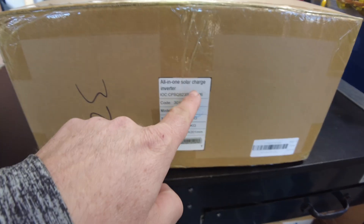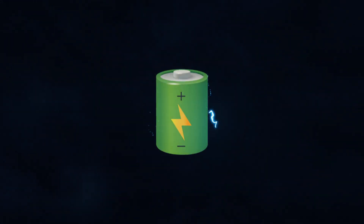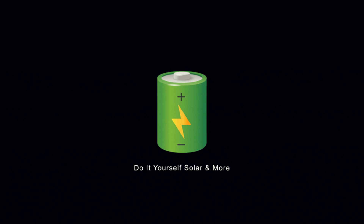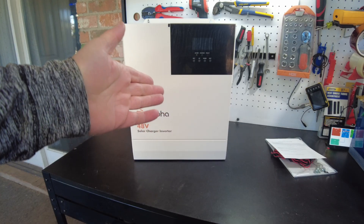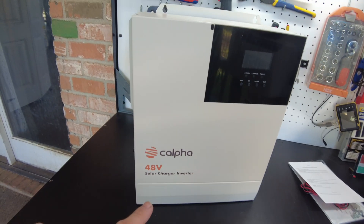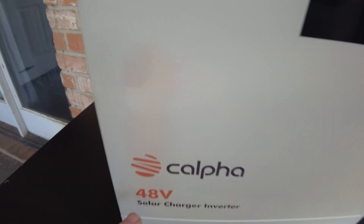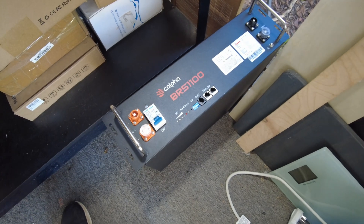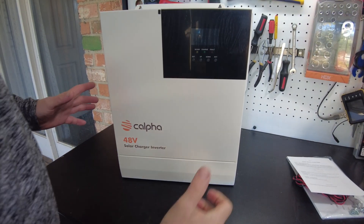Today we have an all-in-one solar charge inverter. Let's open it up. There's the unit. This is an all-in-one 48-volt, 3,500-watt inverter from Calpha. They've already sent us their battery and we did a review on that, so make sure you check out that video. But now we have their inverter.